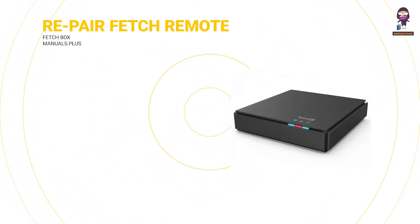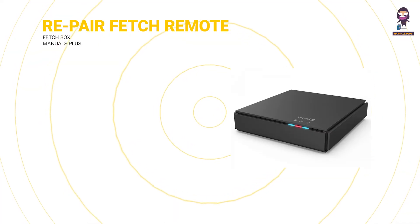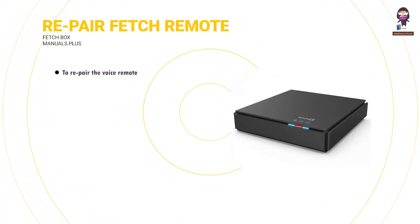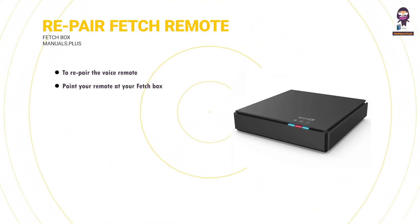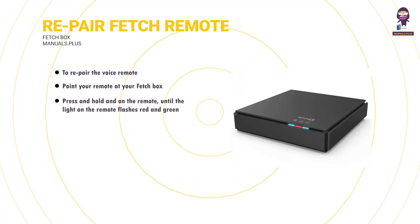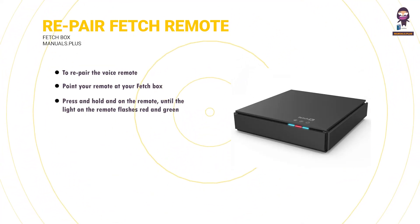Repair the Fetch Voice Remote. To repair the voice remote, point your remote at your Fetchbox. Press and hold on the remote until the light on the remote flashes red and green. You'll see a pairing prompt on screen and a confirmation once the remote is paired. Once paired, the light at the top of the remote will flash green on button press.